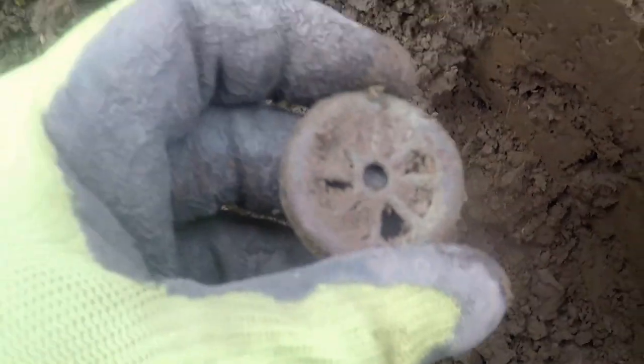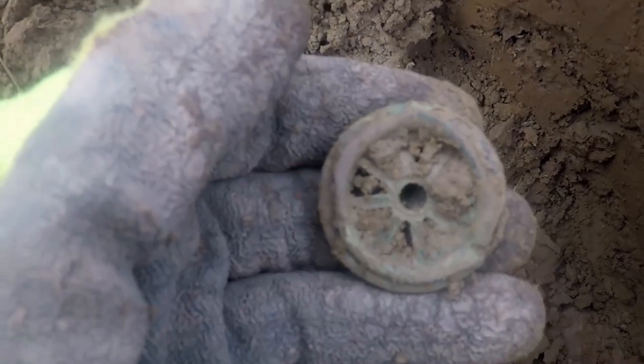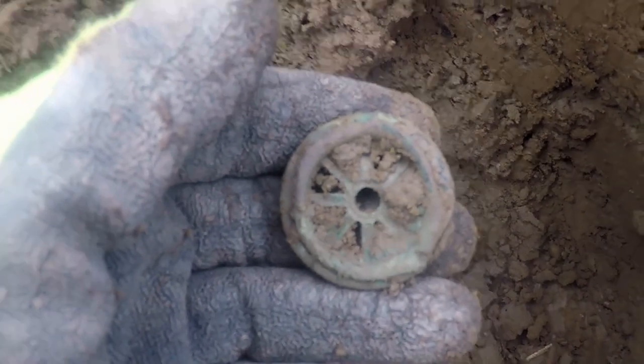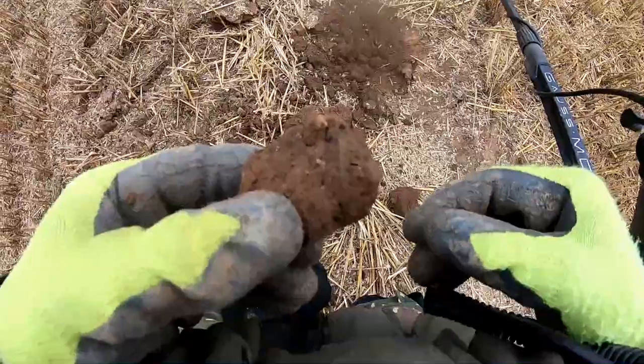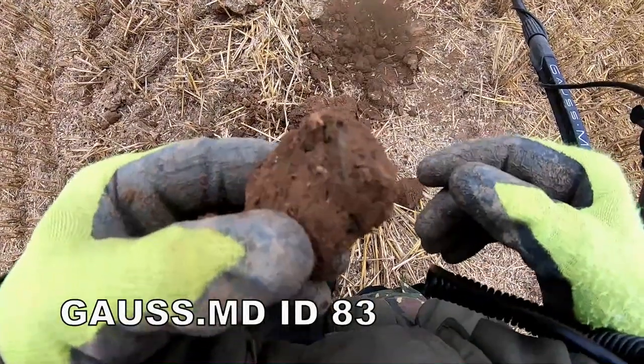I don't know what that is — probably something off a tractor, maybe. Copper bin — it's a coin. Right on the edge with the Gauze MD, that was 83. So here we go.